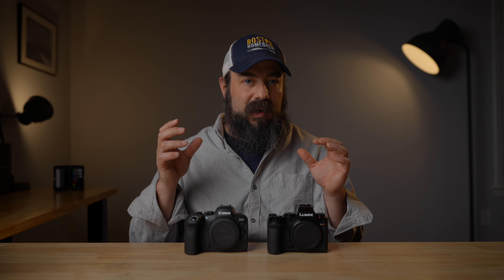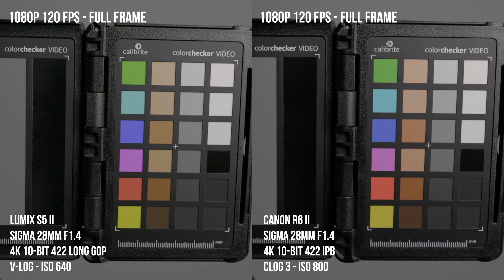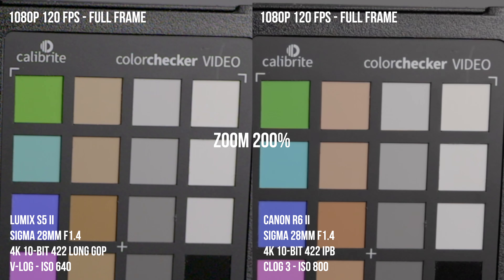For 120 frames per second, you can't do that in 4K on either camera, so I compared them in 1080p. These are full-frame 1080p 120 on both cameras — they look pretty similar, maybe a slight advantage to the R6 Mark II. One thing to note: on the R6 Mark II you have to put it in high frame rate mode, which only outputs in 30 frames per second with no audio. Whereas on the S5 II, it shoots normally at normal speed and you get audio. Overall, these cameras are very comparable in terms of image quality.